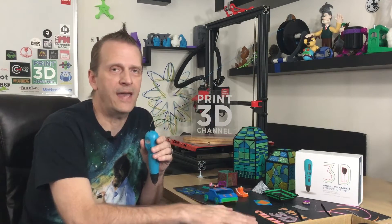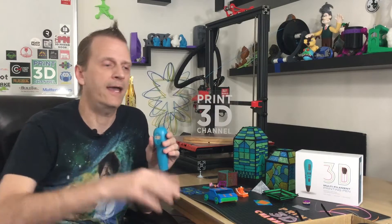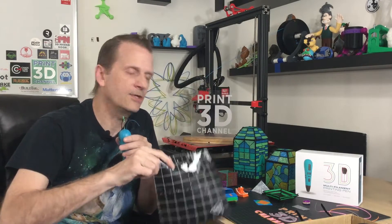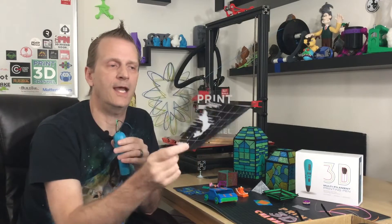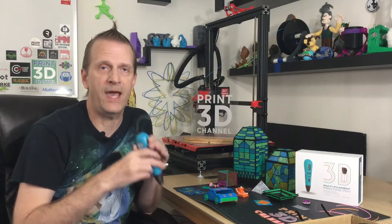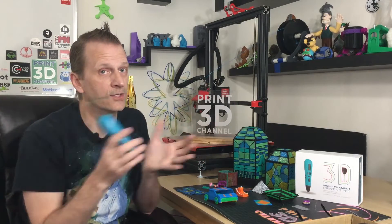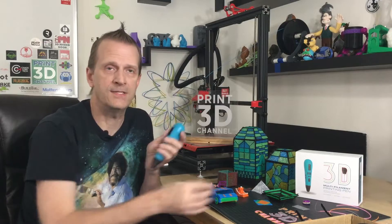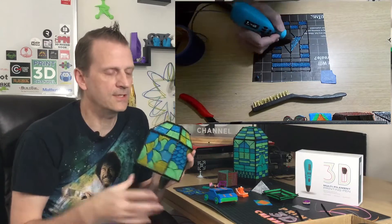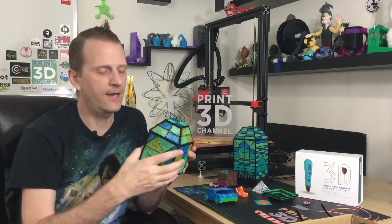A lot of the prints I did using three different colors were printed separately per color. Once I figured out I could blend colors using translucent filaments, I started coming up with cool stained glass ideas. The idea was to make individual panels and then stitch them all together, then put a light behind it. I have one here — this one blended some colors together. I wanted to show you that it makes a really cool light cover.